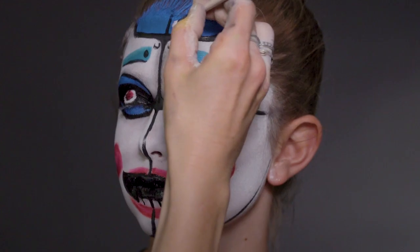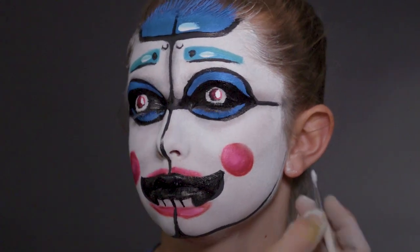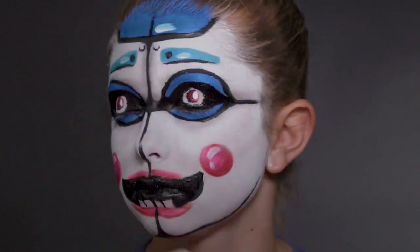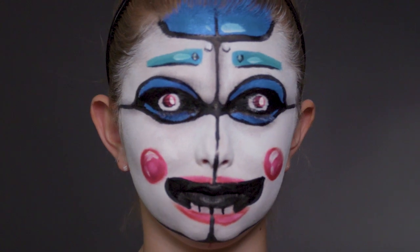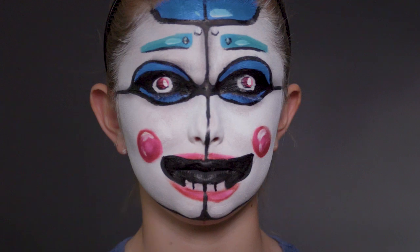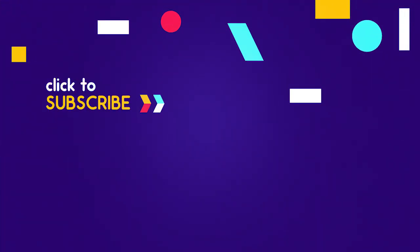Now we're going to go in with a highlight — getting some white and adding reflections where the light would hit. There we go, and that puts it all together.